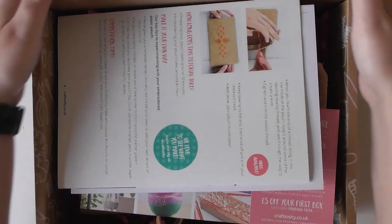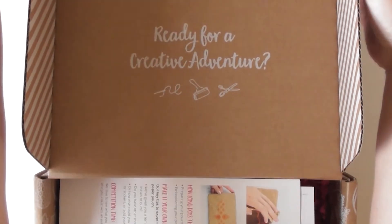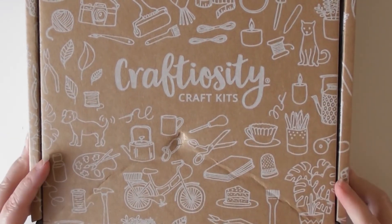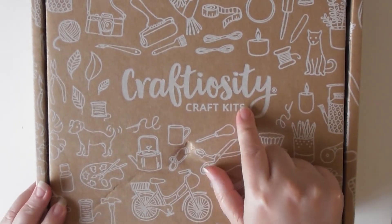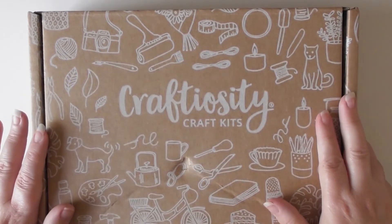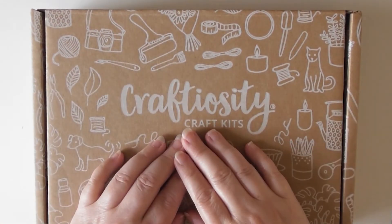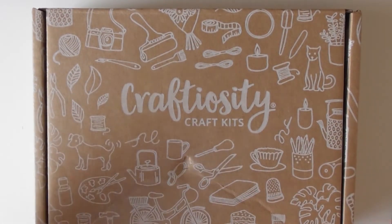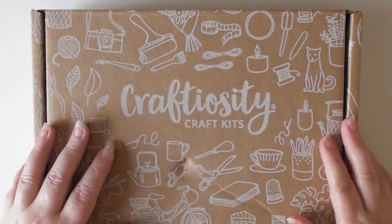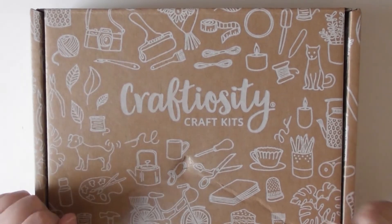Let me know what you think in the comments below. If you just look up Craftiosity on Google you'll find it — I think it's craftiosity.com but I can't remember. I'll try to remember to put a link down in the description for you, but I do recommend checking them out. I should have said at the beginning: I pay for these — there's no affiliation, no sponsorship or anything. I just buy the box because I like to see what they're like and I really enjoy them. So this is purely my opinion, not sponsored or affiliated — all that legal jargon. I doubt they even know I exist and that I do these videos. But I hope you enjoy them anyway, and I'll see you all later. Check back in a month's time for the next one. Take care, bye.